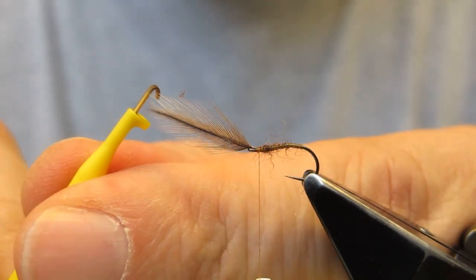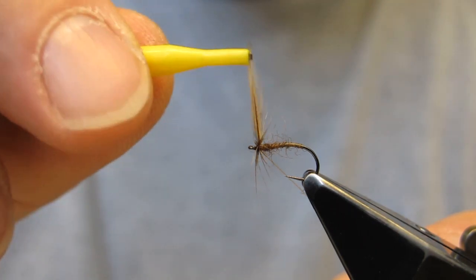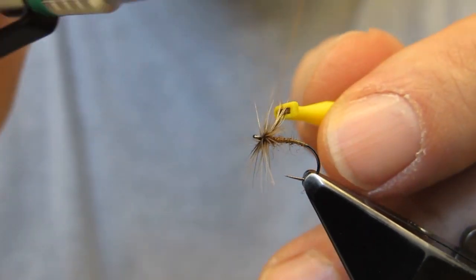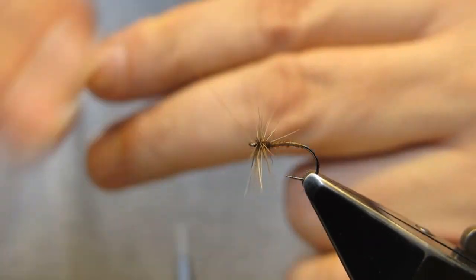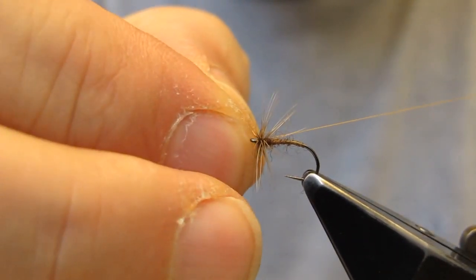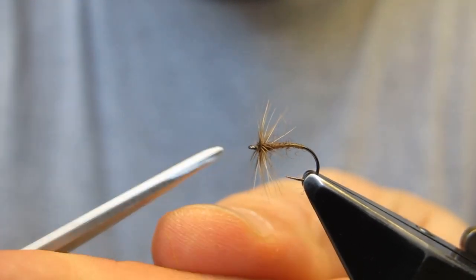Clip on. Easy pliers. Start wrapping — touching turns towards the bend. Trap the tip, cut through, snip off tip. And finish off with a three-turn whip finish, which completes this fly.